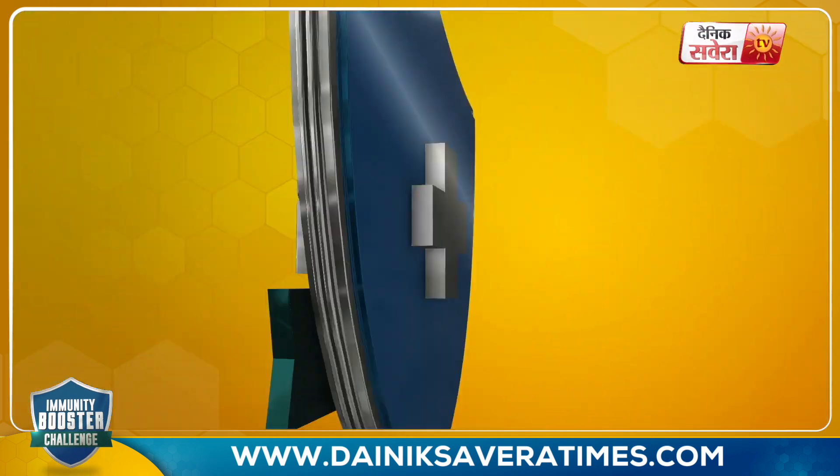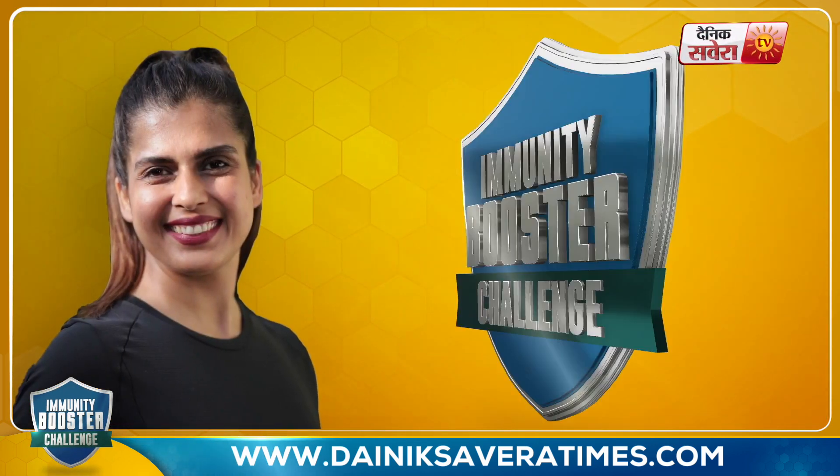Guys, these are our 4 yogasanas. We will repeat all 4 yogasanas one more time — one through four. Stay with me, let's do this together.